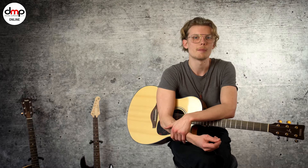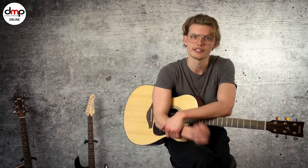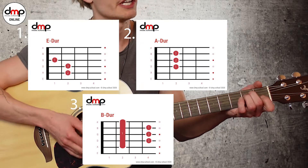Der Song eignet sich sehr für Beginner an der Gitarre, denn er besteht nur aus drei Akkorden. Aber auch wenn du schon ein bisschen Gitarre spielst, ist da auf alle Fälle ein weiterer Akkord drin, den du vielleicht noch nicht kannst. Denn der Song besteht aus E-Dur,